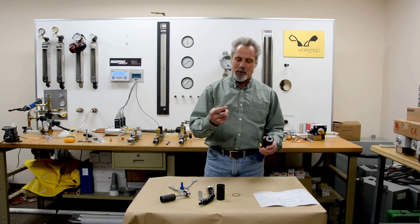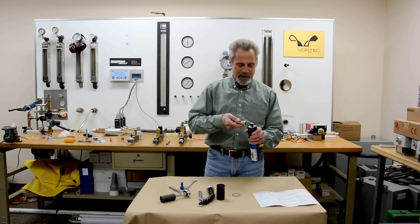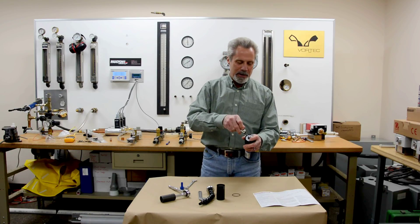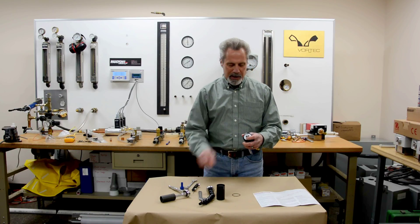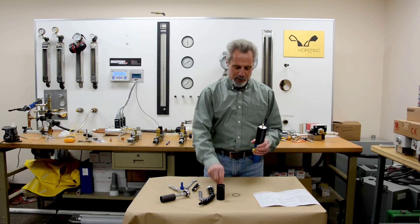After that, you'll take your 50-thousandths hex key and remove the adjustment knob at the end. Simply remove or unscrew the set screw there, then pull the knob off.